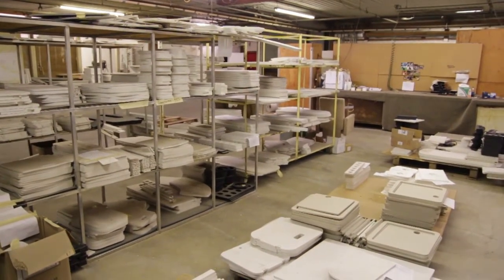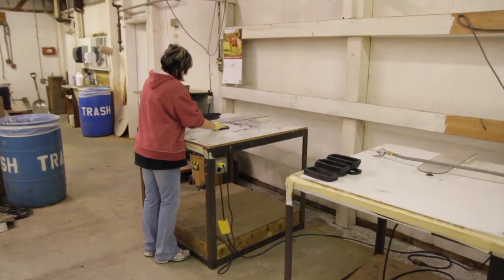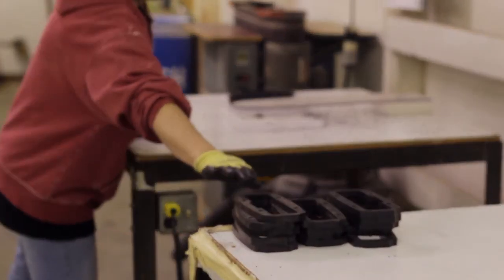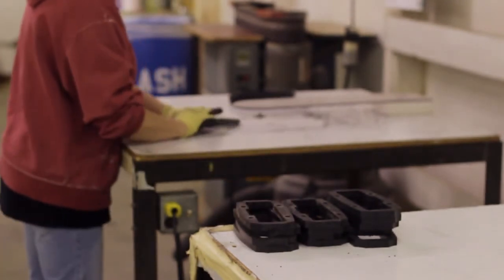We manufacture all of our starboard components in-house using a CNC router. A router table is used to smooth off rough edges and round edges that will come into contact with the consumer.